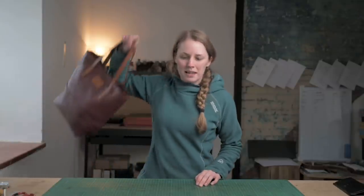Hi, I'm Jo from JH Leather and in this video I'll be showing you how to make this tote bag. Let's get started.